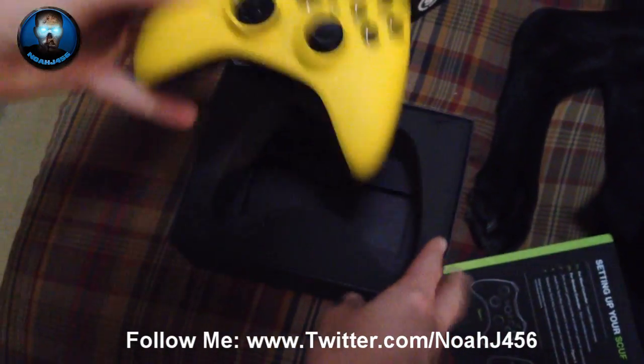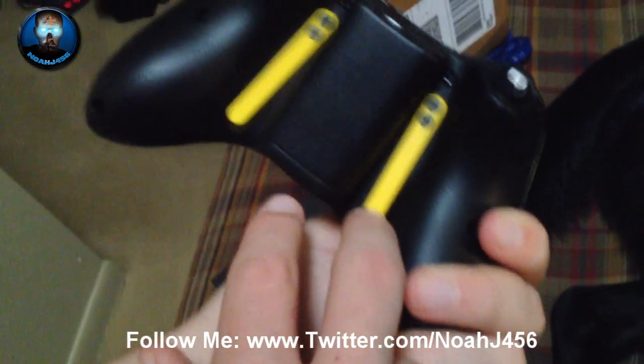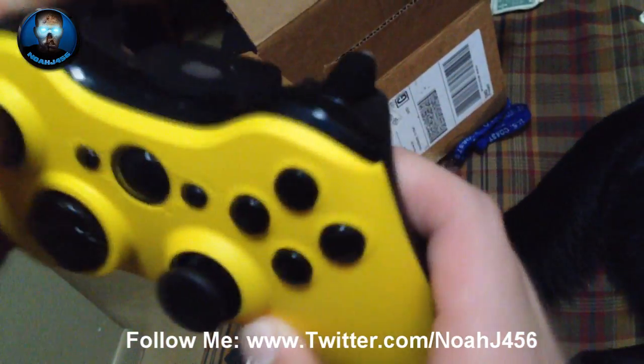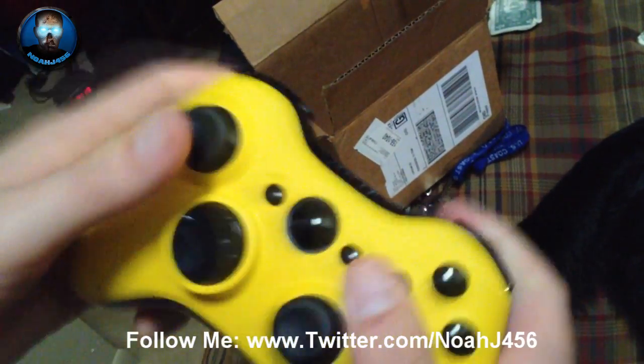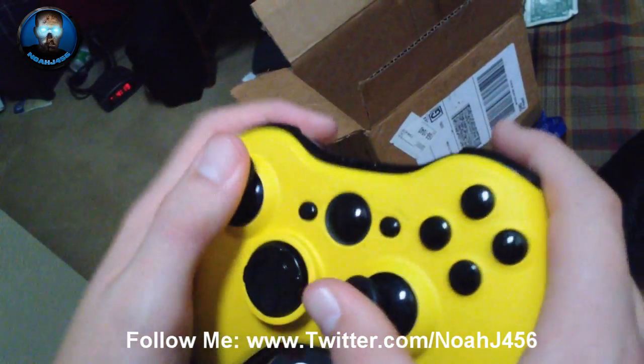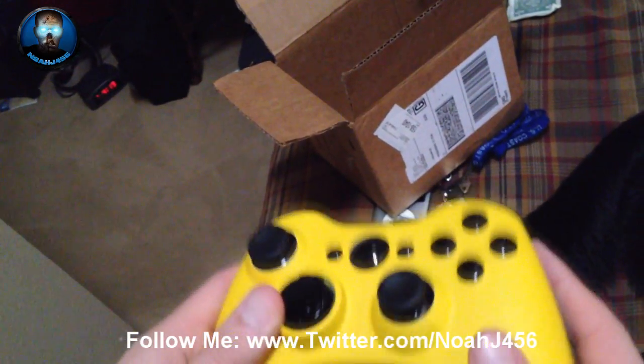And this is what it looks like. Wow, this looks pretty cool actually. And these two things are the main reason I bought it. So basically you just hold it like this and you can jump and knife and lay down around corners and basically just do everything faster.